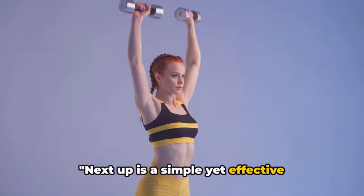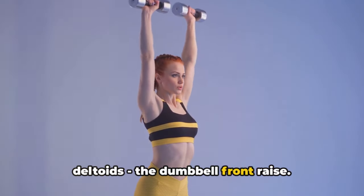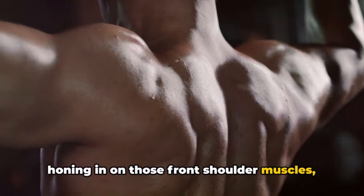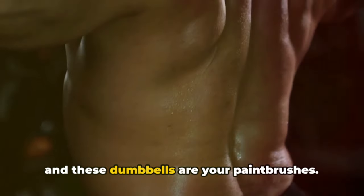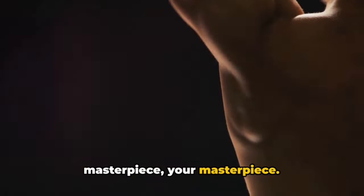Next up is a simple yet effective exercise that targets your anterior deltoids: the dumbbell front raise. This exercise is a true powerhouse, honing in on those front shoulder muscles, helping you achieve that sculpted definition you've been striving for. Imagine it like this — you're an artist and these dumbbells are your paintbrushes. With each raise, you're crafting a masterpiece. Your masterpiece.